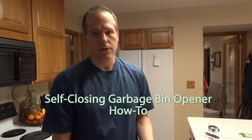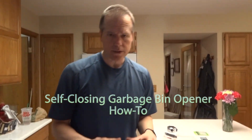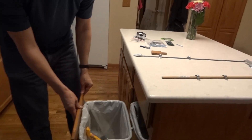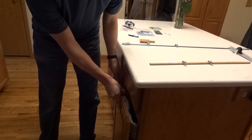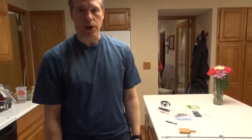These do have pedals you can buy on Amazon, but from what I can tell the pedals are designed for a magnetic close. What we have is a self-closing mechanism that starts catching as soon as you get two inches away. That means we've got to have a foot pedal that would push it two inches away.